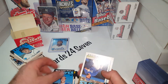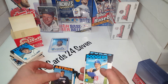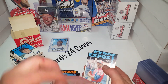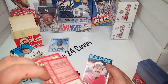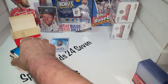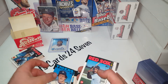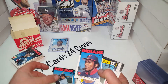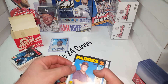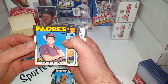Finding Bo in there is a good sign that this has not been searched. King Griffey's right there. They're in no such order whatsoever. Canseco and Barry Bonds. Otis Nixon. John Kruk — look how young he is.